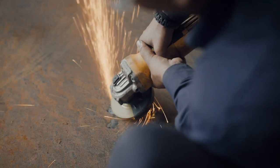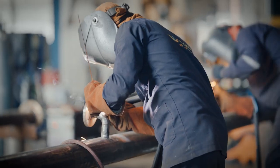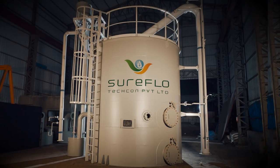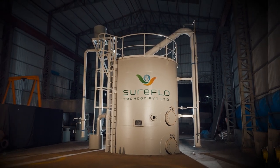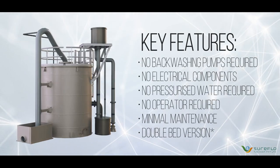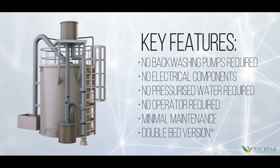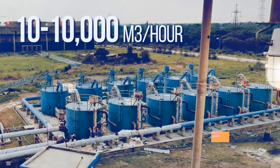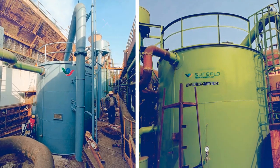SureFlow is an industry leader in the engineering and manufacturing of large-scale automatic valveless gravity filters. Our fit and forget systems enable low-cost, energy-efficient filtration which requires minimal operator support and supervision. Our design caters to a broad range of capacities, enabling the widest array of industry applications.